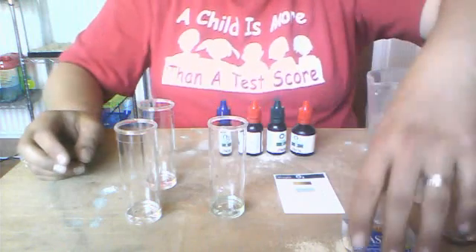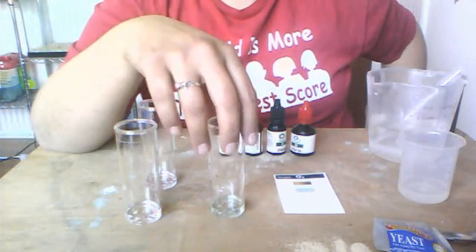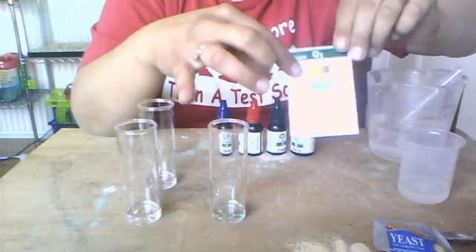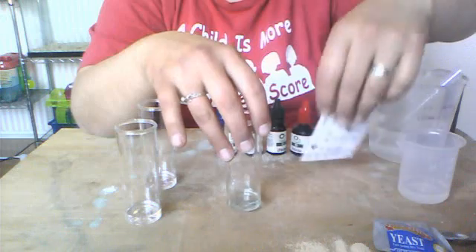To get started, I already created the control, which is what we're going to compare the rest of our water samples to. If you notice, it's a little blue — can you see that? It is matching this card that came with the kit that has a light greenish and light bluish color to it. We want our water to turn blue. This is our goal in this lab.